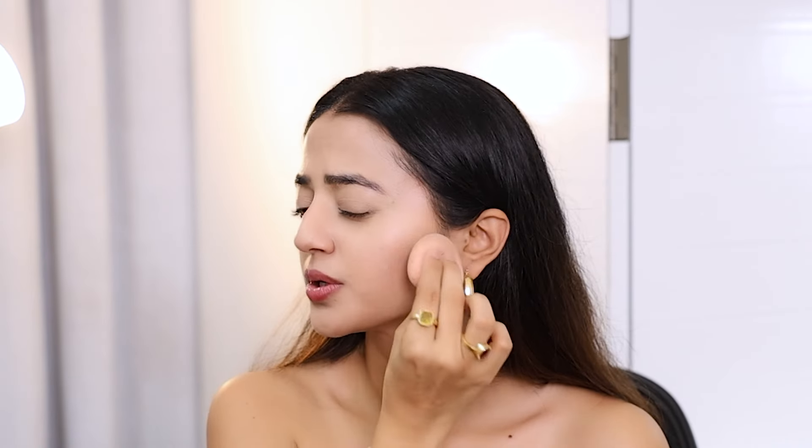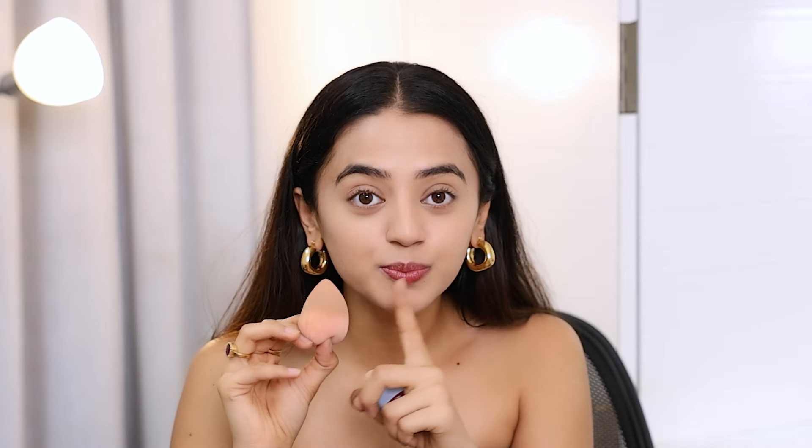Now you can see all the dark spots on the side — it's showing. By the way, this beauty blender is by a brand called Prosh Beauty, and it is one of the best beauty blenders I've ever used. I love it. When I started using it, I didn't reach out for any other beauty blender, because this is so soft and it blends your foundation, blush, highlighter — everything like a dream. So I just wanted to share this.